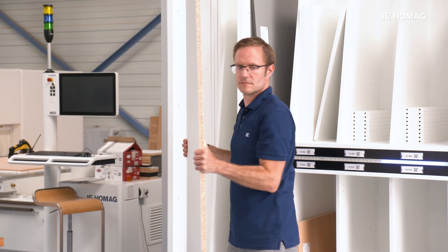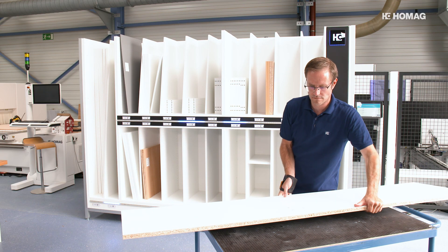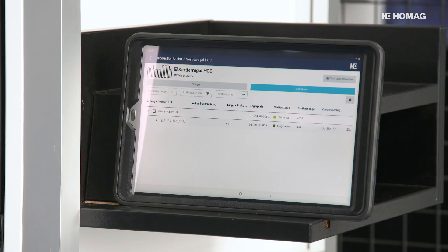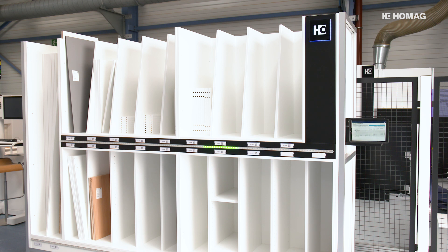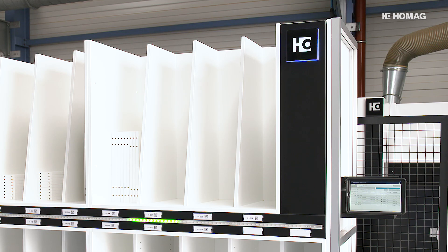In this way, the carpenter always has an eye on which furniture parts are already finished and ready for assembly, packaging or further processing. The sorting production set consists of two apps: the Production Assist Sorting, a production assistant, and the digital job folder Production Manager. The set also includes construction plans for the sorting rack, two LED strips and the HOMOG cube.